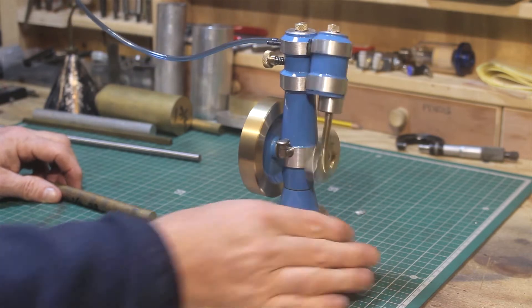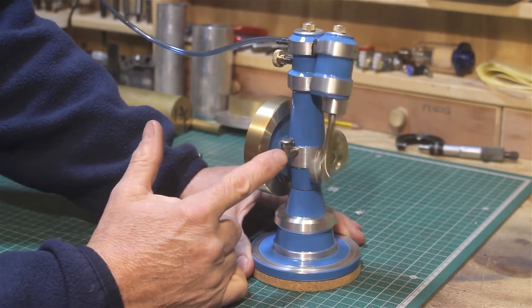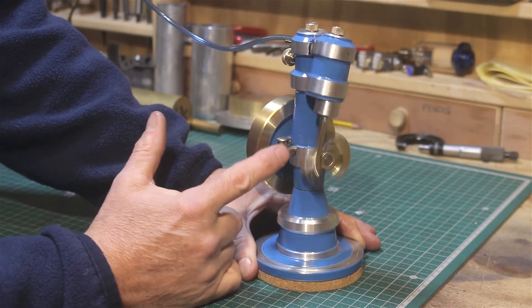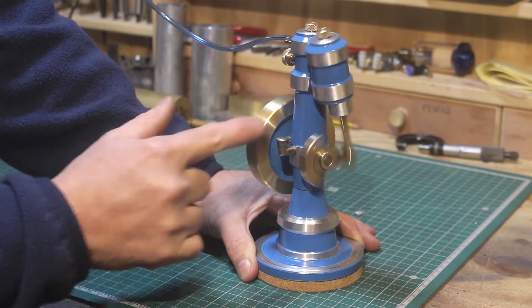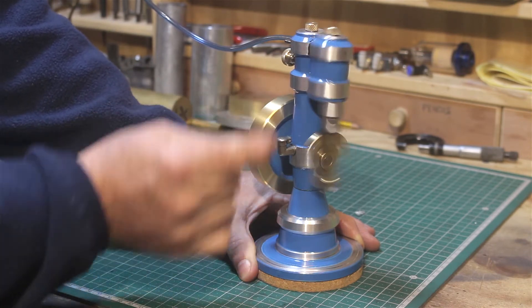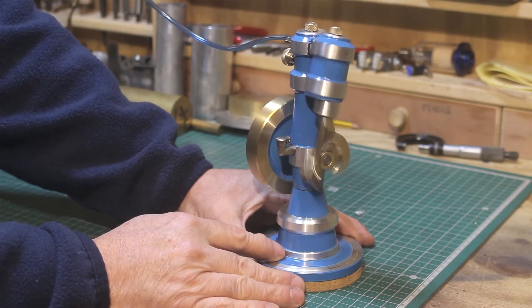That left a clearance gap in the middle, and I drilled through and fitted a small commercially available oiler there. You fill it up and it fills the little reservoir between the two bearings, allowing the oil to lubricate both sides of the bearings.